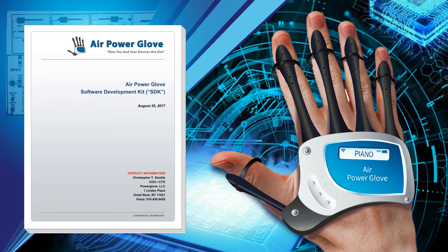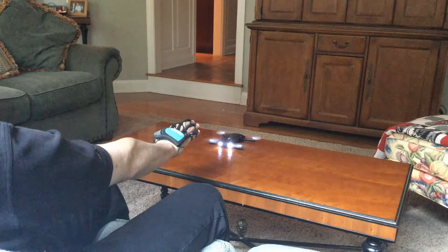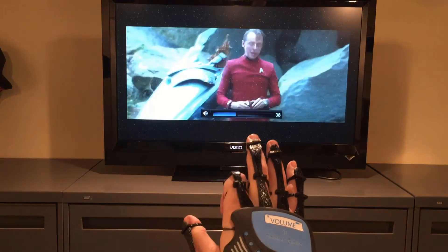A software development kit will be available for the AirPowerGlove, so any software developer can easily create programs and applications to work with the AirPowerGlove. The AirPowerGlove will naturally interact with any digital device, easily controlling and flying drones, video games, and even controlling your TV with just the bend of a finger and the movement of your hand.